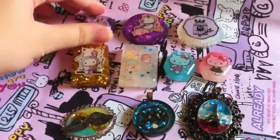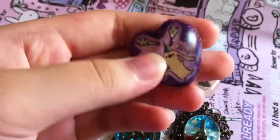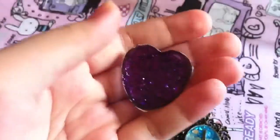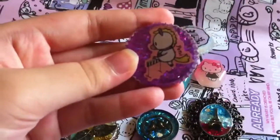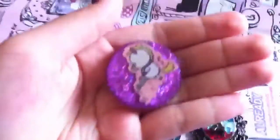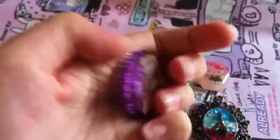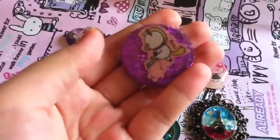Firstly I have this heart version piece and it is Toto from sentimental circus and I used purple sparkling glitter for this. Then I also have this one and this is Pony o' Pony from sentimental circus and I also used purple glitter for this but it is a different kind of glitter from the one I used for the previous piece.